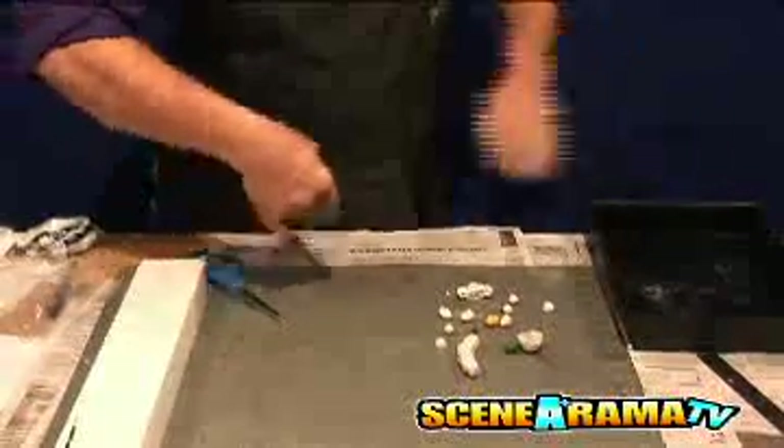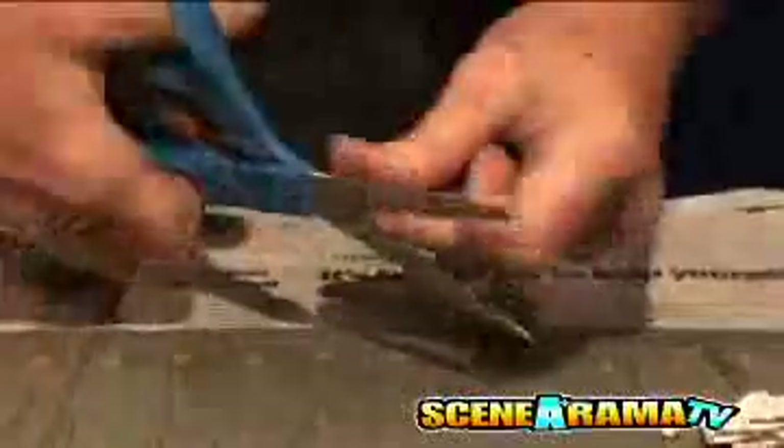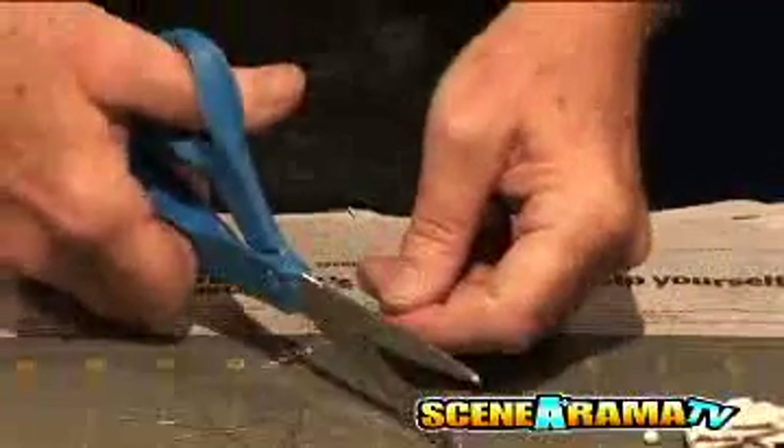The next day, straighten the wire by pulling it between your fingers. Cut the wire into various lengths to fit inside the cell. Save the excess wire for later.